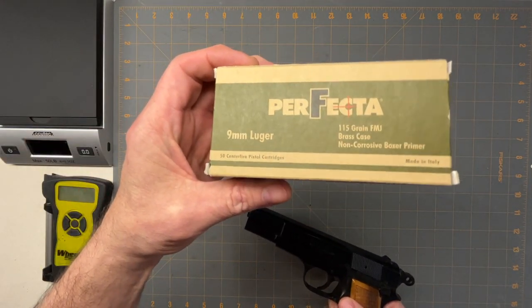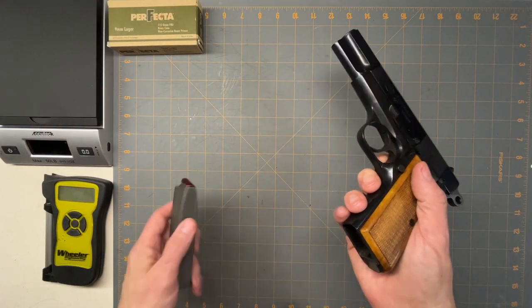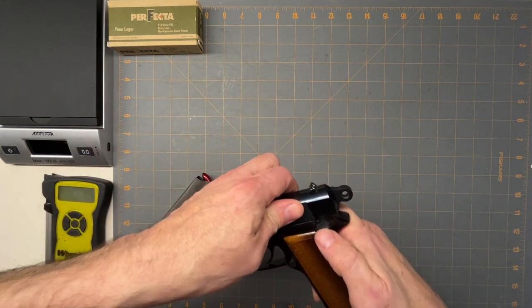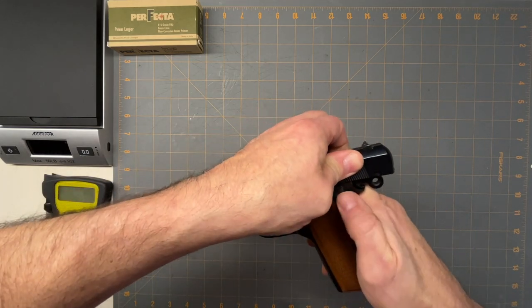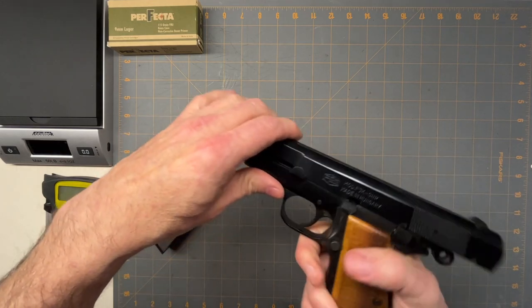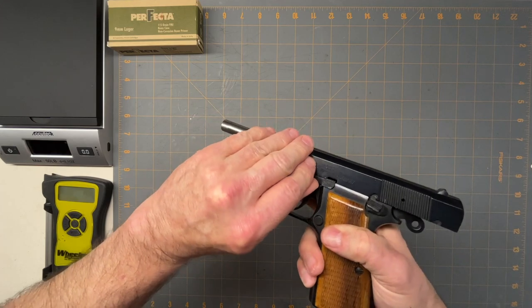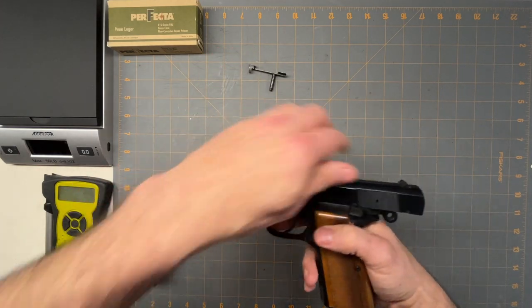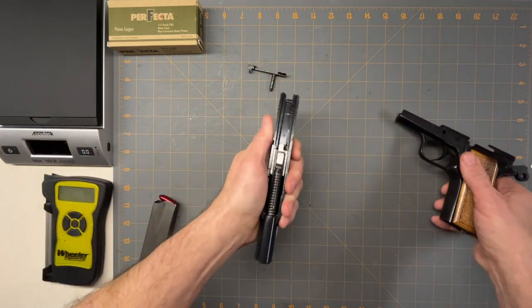Let's see how it comes apart. To field strip it, you pull out the mag. There's a little lever here — same as most Brownings — so you push it back and lock the slide open with the lever, then push this pin and it comes out. You move it up a little, push the pin, pull it out, hit the little lever, and it comes apart like that.